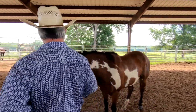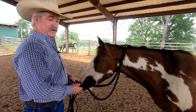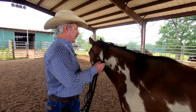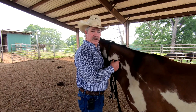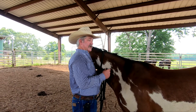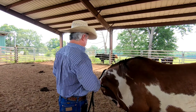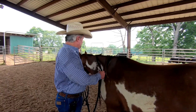A big mistake that people make — I'm going to keep this around her neck because she will leave us — is that they try to put the halter on in the front. You can see how she's just walking over me. If a horse gets really fast or that adrenaline gets up to a 10, you could get hurt. And plus, you're not going to ever get it on.